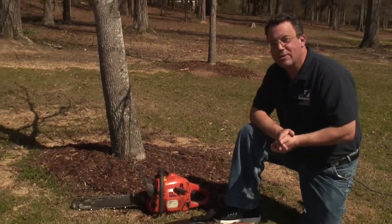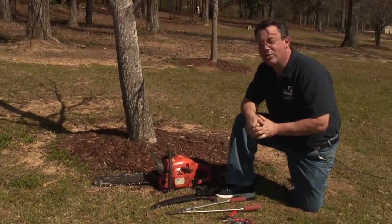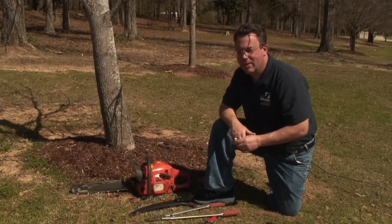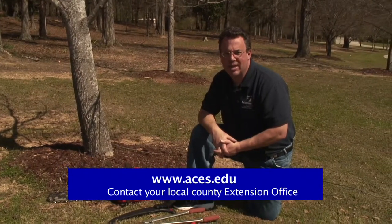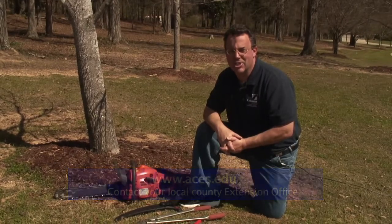Only as a last resort do we recommend that homeowners use chainsaws. We'll try to do a video on chainsaw safety and the safe use of chainsaws in the future. We hope that this video has been helpful to you. If you have any questions, you can visit our website at www.aces.edu or call your local county extension office. Thank you.